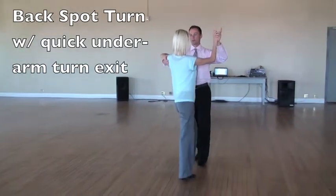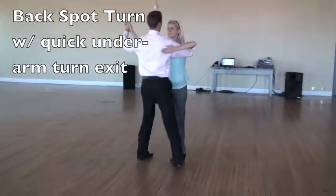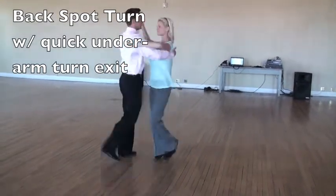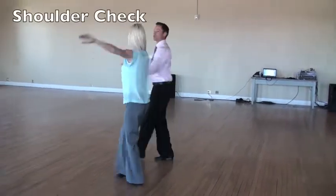Chop, chop. We do backslide turn. Two, chop, chop, chop. Lower the right arm. See what we can do. Backslide turn. Totally up. To shoulder check.